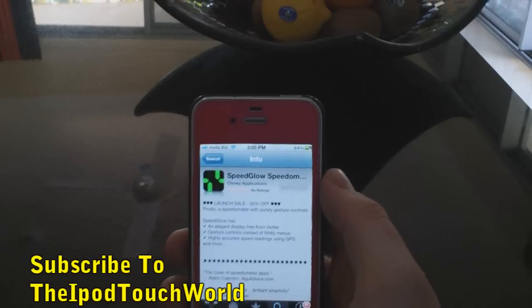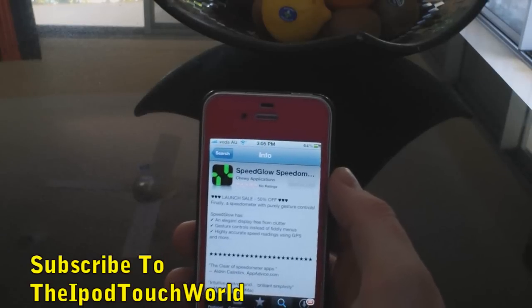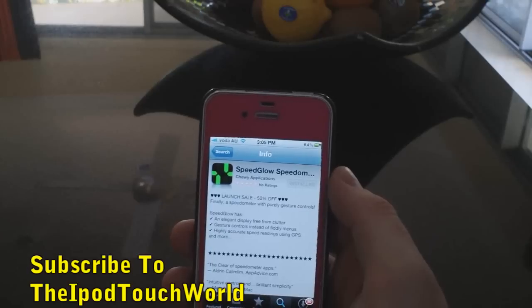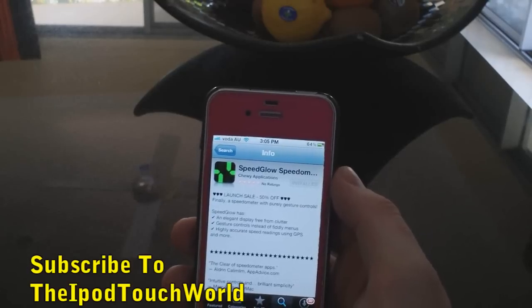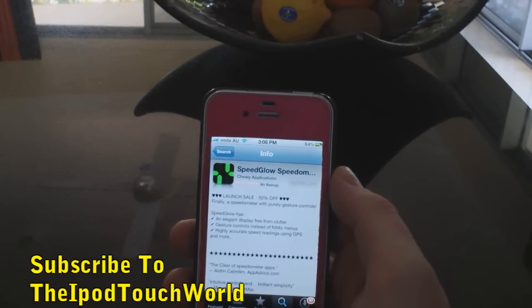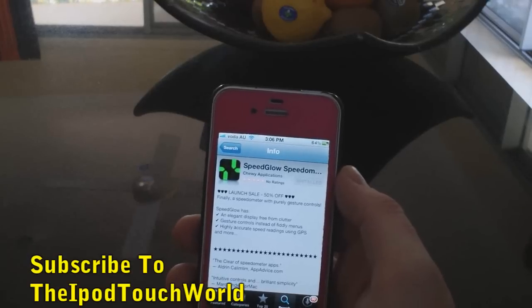Hey guys, Dan here from the iPod Touch World and today I've got a review and giveaway for Speed Glow Speedometer. I really wanted to get a video where I went out in my car and showed you how well this works, but unfortunately I'm really busy and just wanted to get this video out so you can potentially win a promo code.